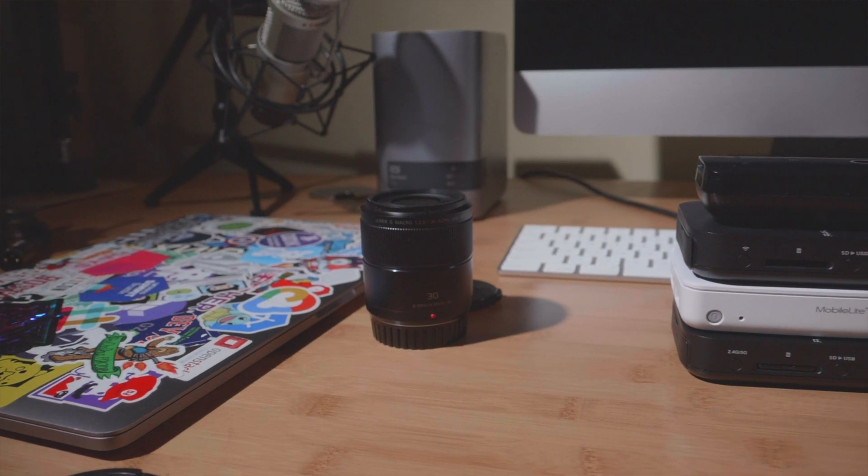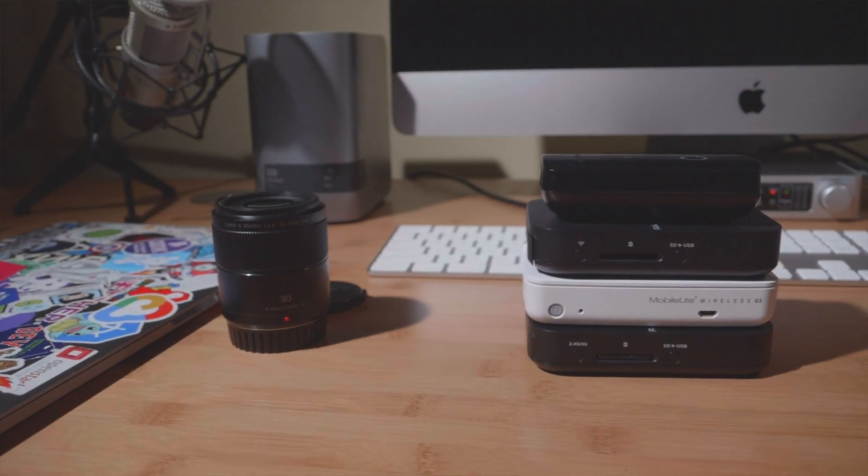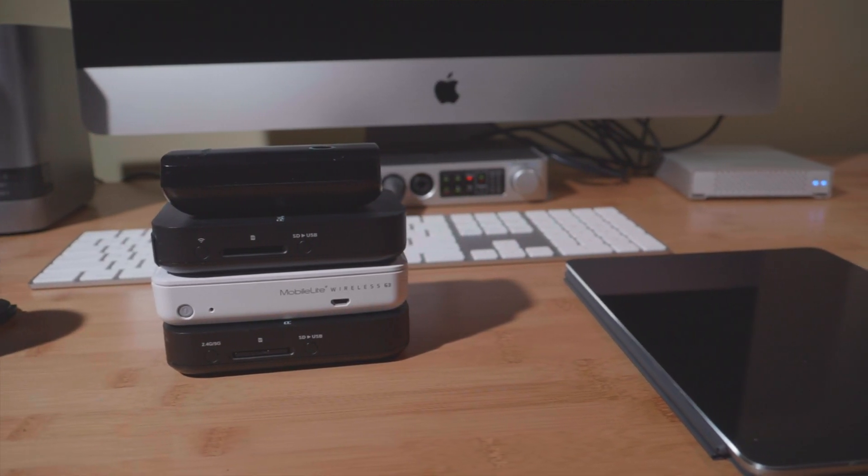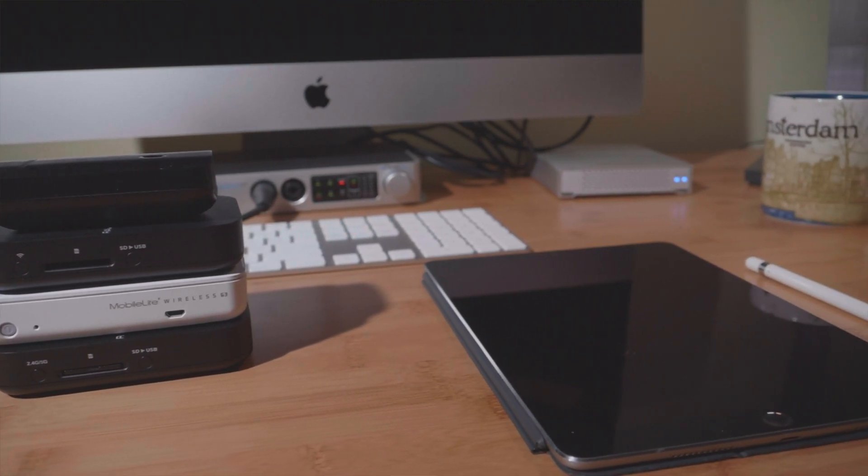If you've watched my channel for any period of time, you know that I love working with these different devices: the RavPower FileHub WD-03, the RavPower FileHub WD-007, the RavPower FileHub WD-009, and the Kingston MobileLite Wireless G3. They're all fantastic travel routers with built-in SD card readers and batteries. But how long does it take to back up your images from your SD card to a hard drive when using them? I had no idea, so I decided to create a video to find out. The results surprised me a lot. Watch the video to find out which of these devices performs best.